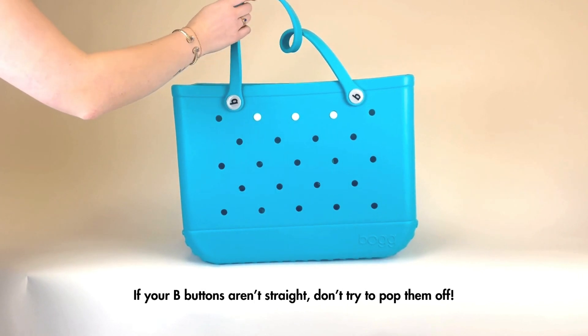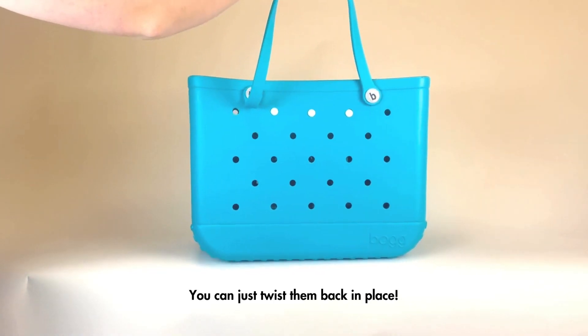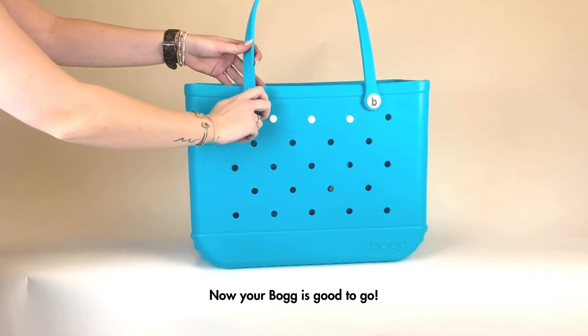If your Bogg buttons aren't straight, don't try to pop them off. You can just twist them back in place. Now your Bogg Bag is good to go.